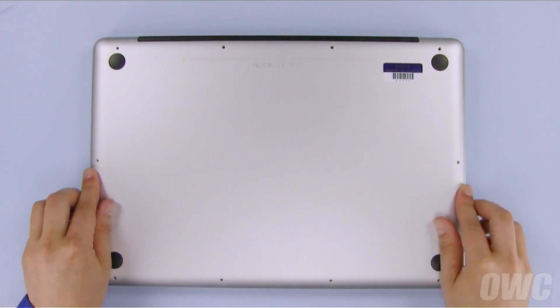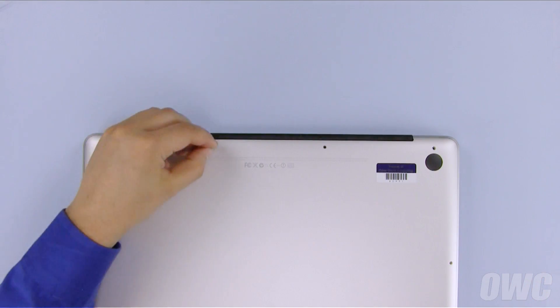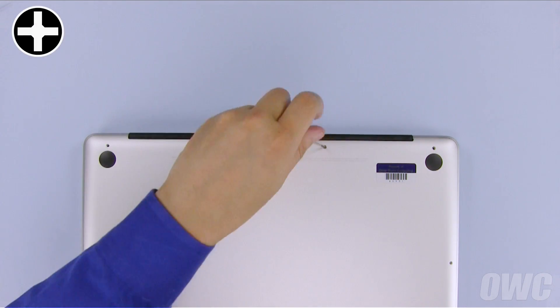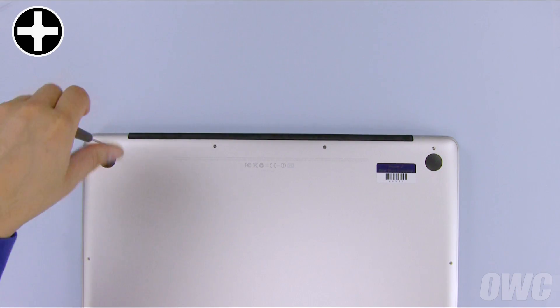Set the bottom cover into place and press down over the snaps to help keep it in place. Next, install the four screws along the top edge. Don't forget that the three screws on the right are the longer ones, while the one on the left is shorter.